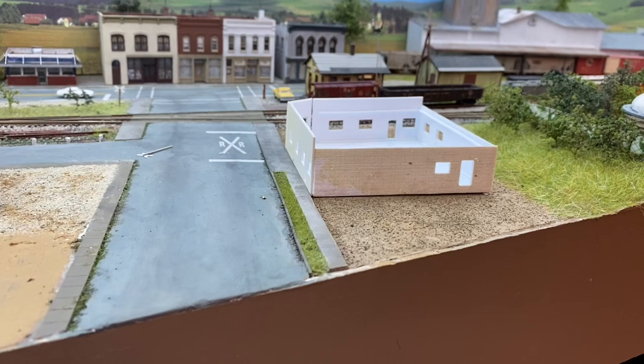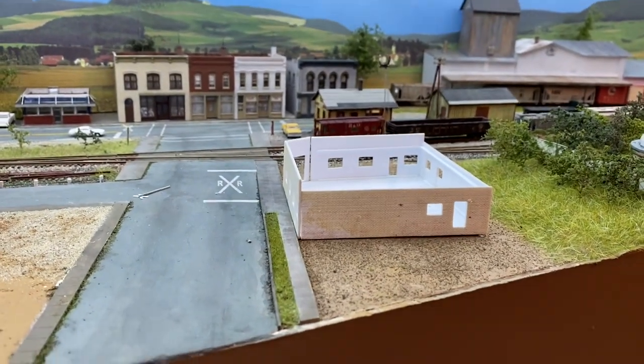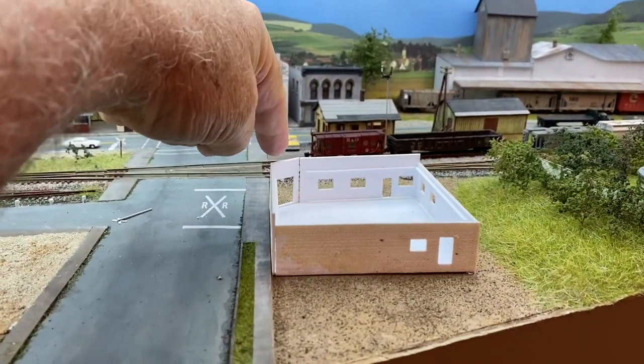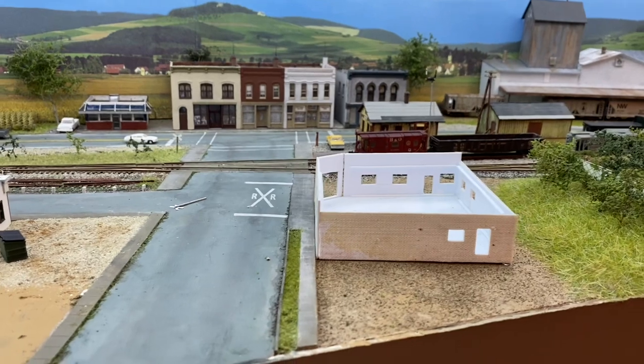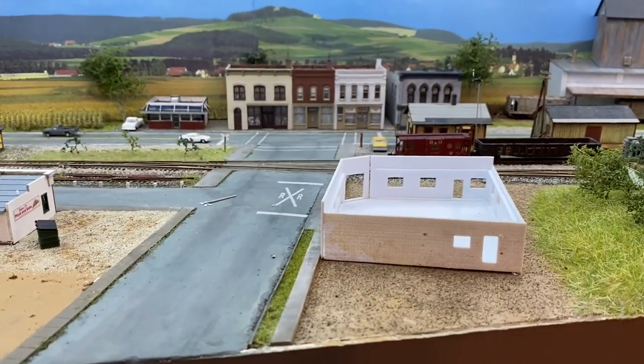I'm going to go ahead and airbrush the brick, and then I'll take this wall off and build the metal door, because I have to have it painted brick before I can do that.